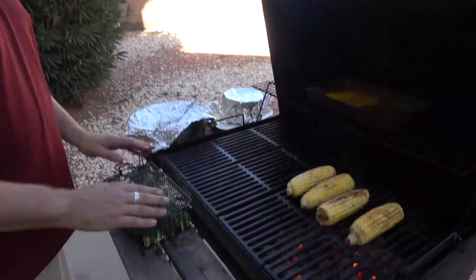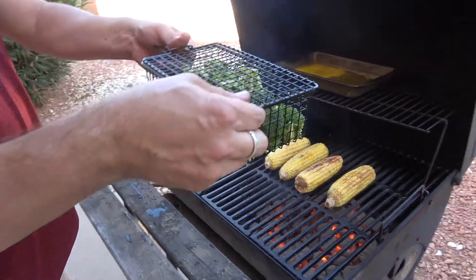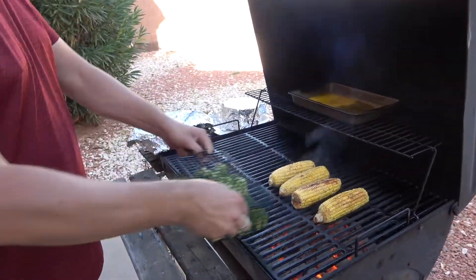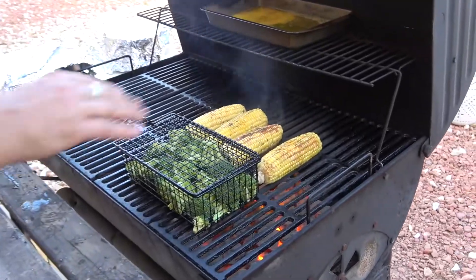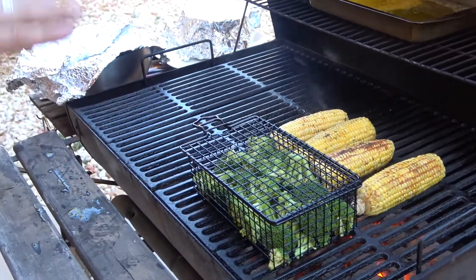Next up is broccoli. We're going to have grilled corn on our salad and we're going to have some grilled broccoli. This is a nice little basket contraption — I actually got this one at Kohl's. Broccoli and corn are going to take about 12 minutes in total to cook and we need to rotate them. That's why this basket is going to come in real handy — I can turn it and it even has a nice little handle.